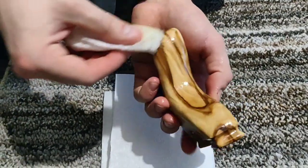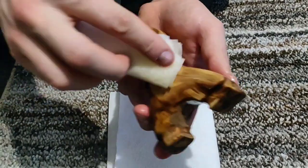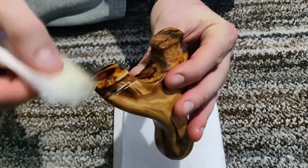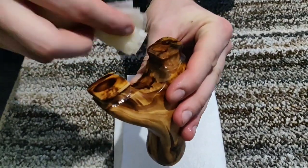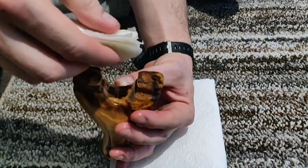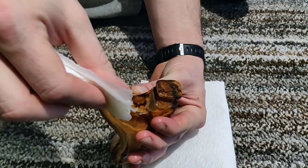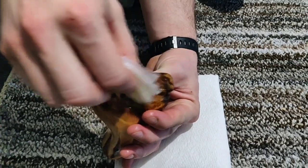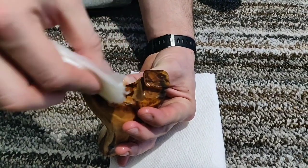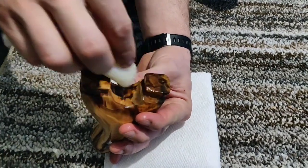I'm going to keep rubbing this oil in for a little bit, and I'll probably let it soak overnight so it can absorb a lot of oil. I don't know if you can see this top part, but every time I smear oil on there you can see the wood just soaking it up — it almost looks like it's drying. That's crazy. We'll see you next time.